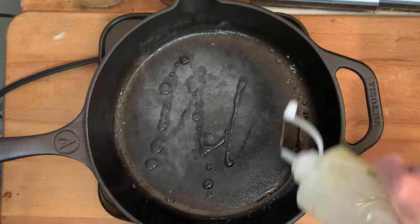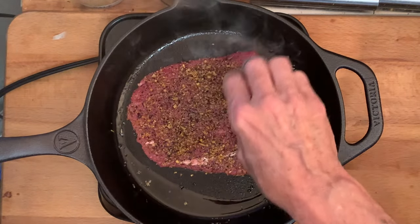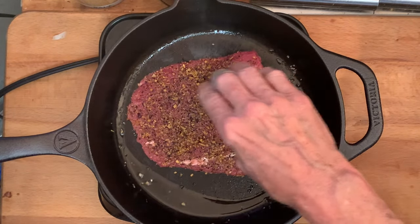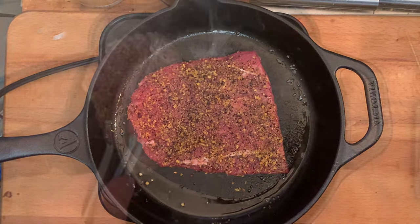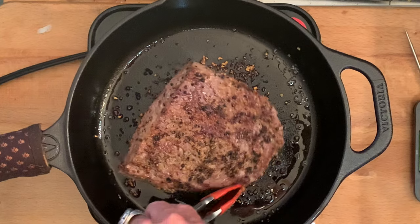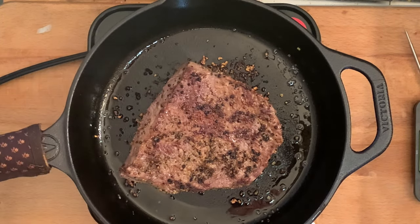Heat a skillet over medium-high heat, add a little oil, then your steak, and give it a gentle press to make sure it's got good contact with your skillet. Cook the first side two to three minutes, flip, and go another two to three minutes until the internal temperature is 125-130°F for medium-rare.